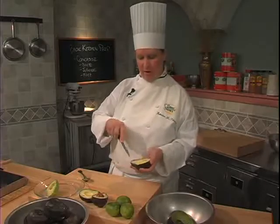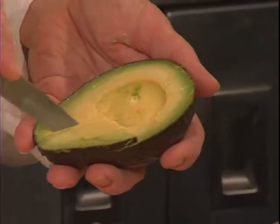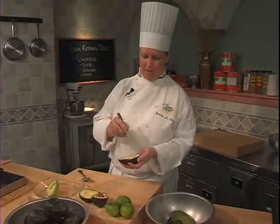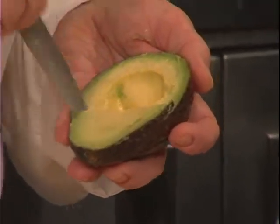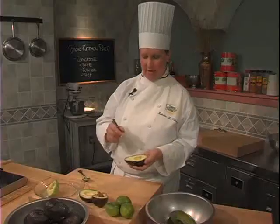Another thing that you can do to process avocados is if you need it to be diced, just dice it directly in the skin. It's safe. You don't have to deal with a slippery product. No gloves needed necessarily, and you can dice it the size you want.